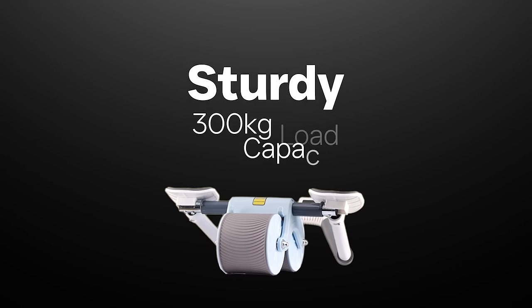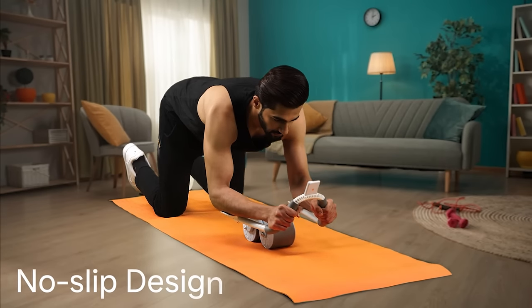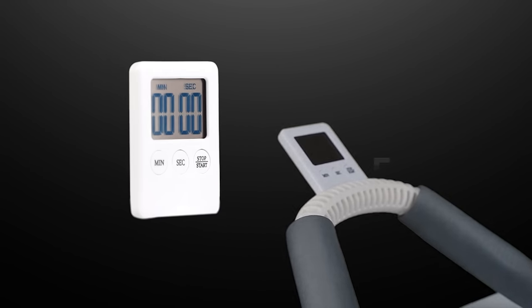Featuring a sleek and sturdy design, it comes with a 300 kg load capacity. These wider wheels ensure your safety with their no-slip design and help glide smoothly while maintaining control and stability. Keeping up with the time has never been easier with its large LCD display.